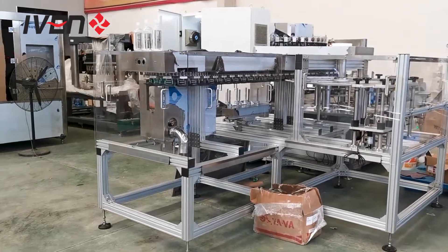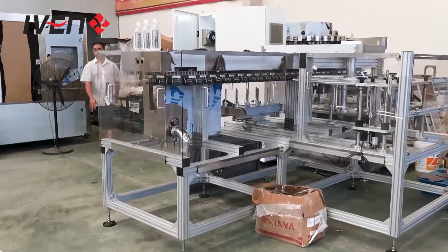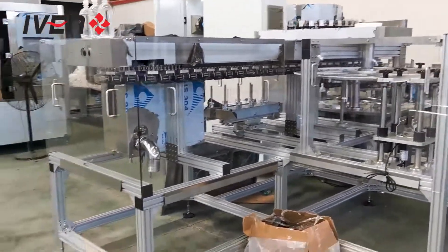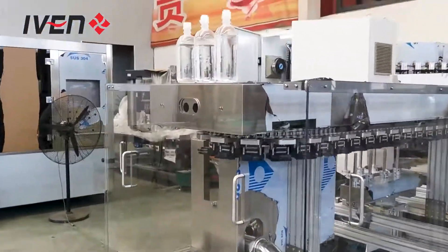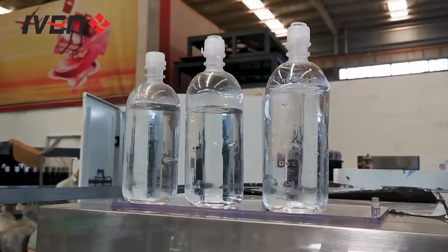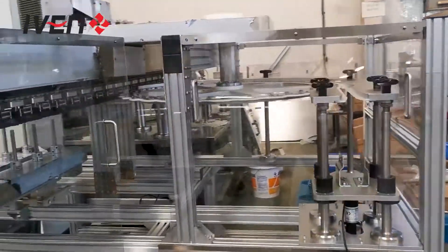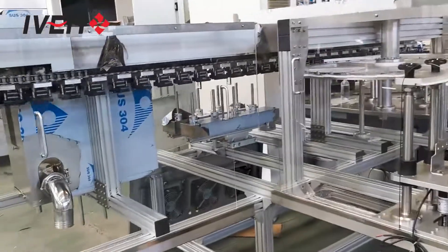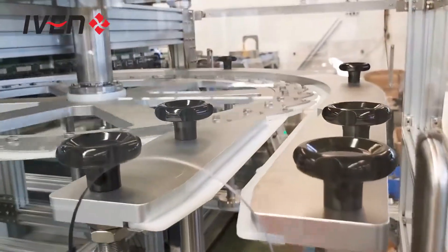Hello, this is our fully automatic inspection machine for PP bottle IV solution line. This production line is applied for 100 ml and 500 ml. The production capacity is 300 bottles per minute for 100 ml, and around 200 bottles per minute for 500 ml. From here there will be a conveyor, and after the conveyor it will automatically feed the bottles.